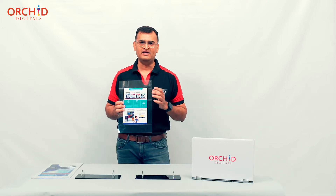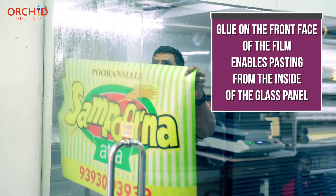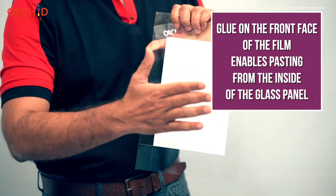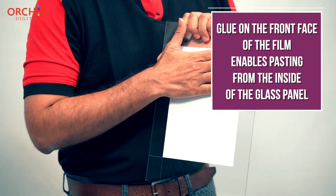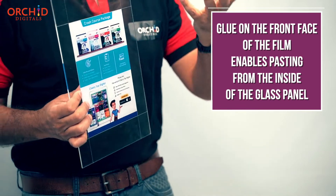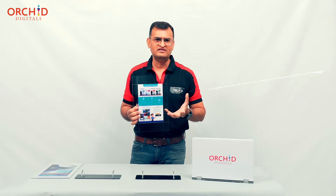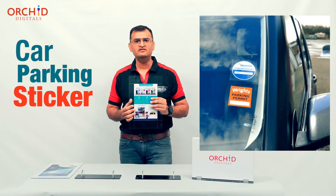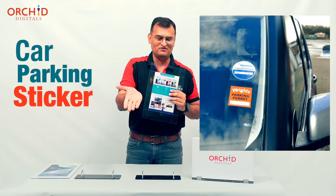The adhesive is on the printed area — where the inks or images are reproduced — and this print gets pasted from inside the glass panel. One example to understand this: your car parking sticker is generally pasted from the inside of the windscreen.